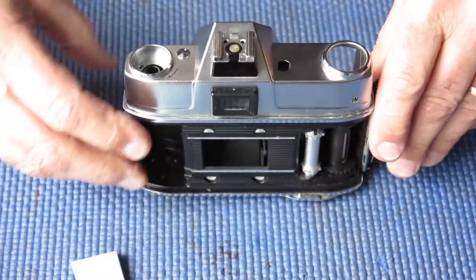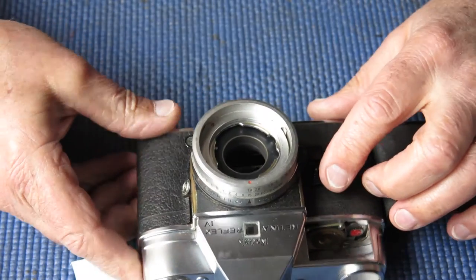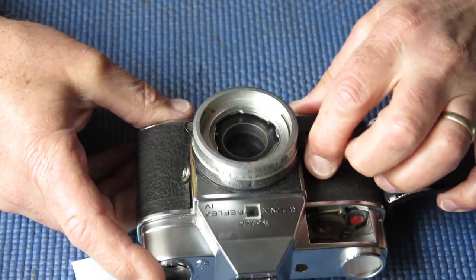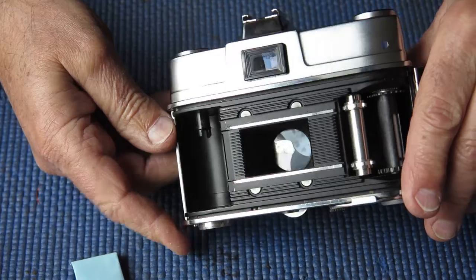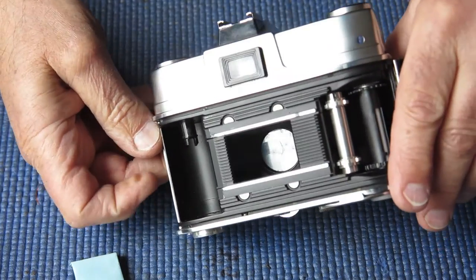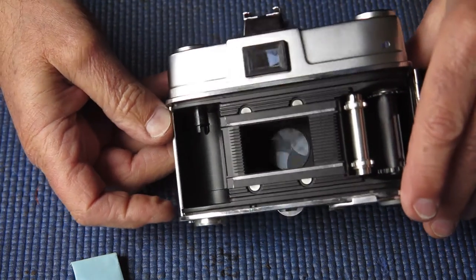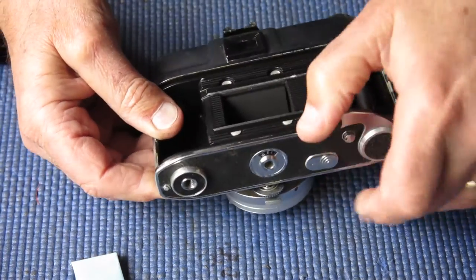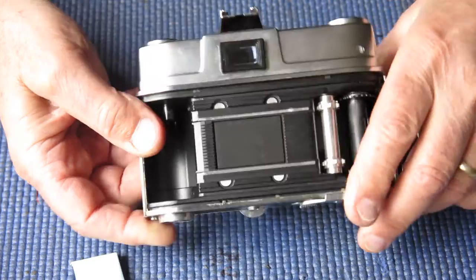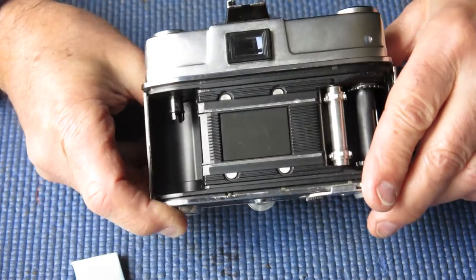Crank the capping plate down. It didn't latch of course because it didn't come back far enough. Fire the shutter and check my result. As you can see, the capping plate no longer obstructs the back of the shutter and it latches down neatly.